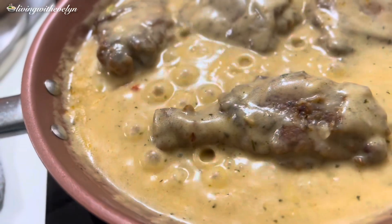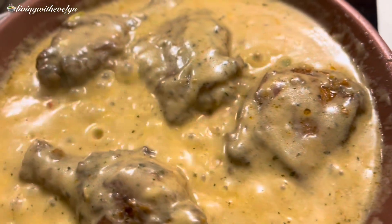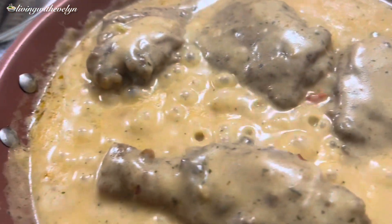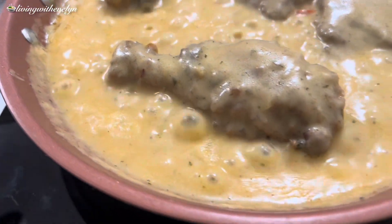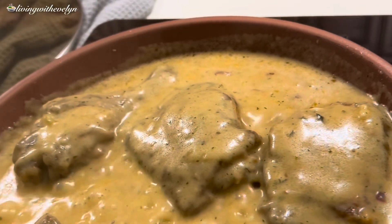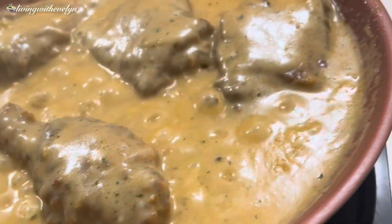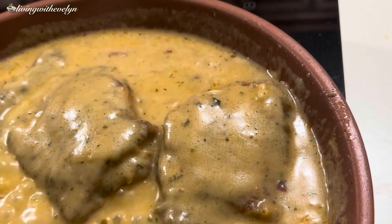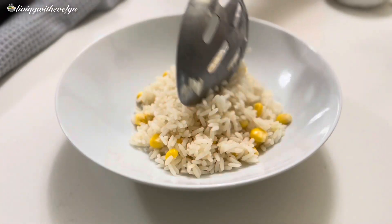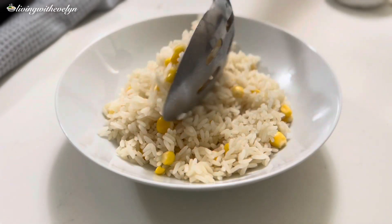There you have it — a delicious homemade chicken gravy that everyone will enjoy. You can serve this over fluffy white rice, pair it with mashed potatoes, serve it on top of thick-cut bread, or over mac and cheese for the ultimate comfort food. I decided to serve mine with fluffy white rice and some sweet corn, and I'm telling you, this tasted so good.